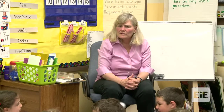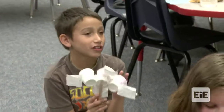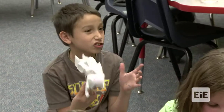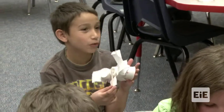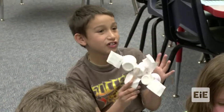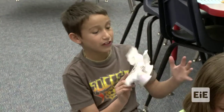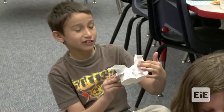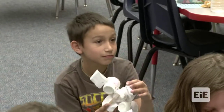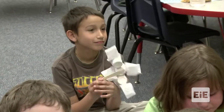Tell me about your design, Benjamin. I thought three cups would catch the air and push it, but only if there's stuff right here to make sure the air doesn't escape. So you were really thinking, weren't you? So, was it successful? Yes. So the cups were really successful.